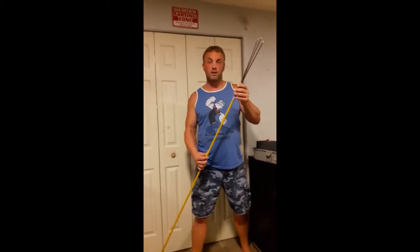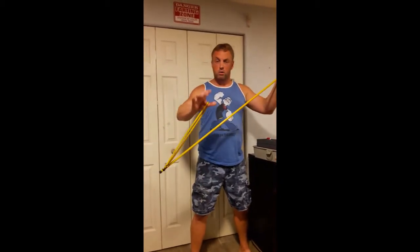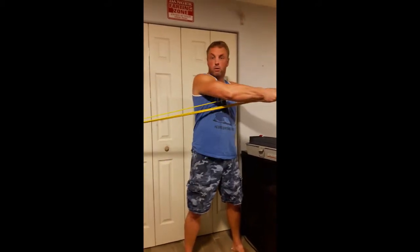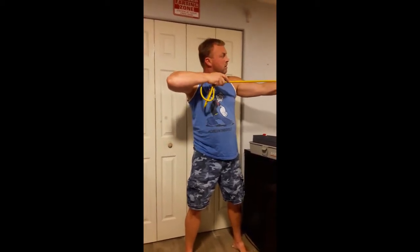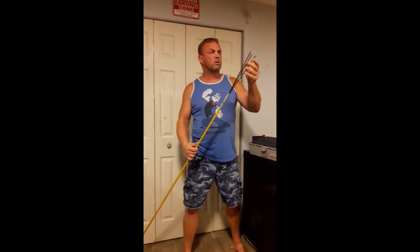Hey guys, I got to share this with you. Some Hawaiian locals showed me this and now I'm hooked. This is called a Hawaiian sling, and the way it works is you got your bungee here and you stretch it out the full length of your shaft, release, and underwater it'll give you a nice six-foot reach. This is how it works.